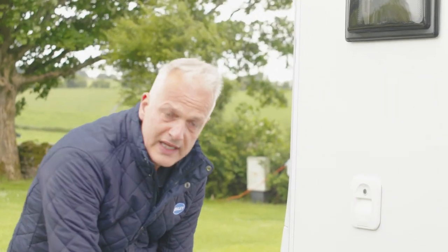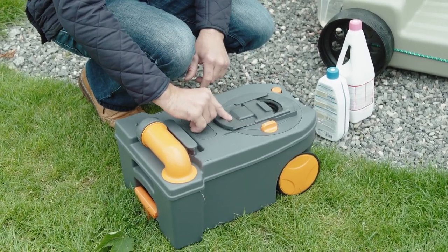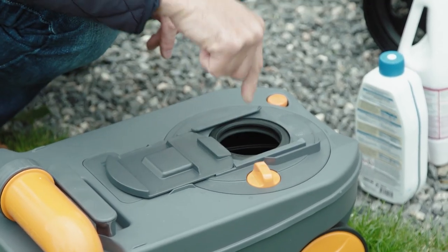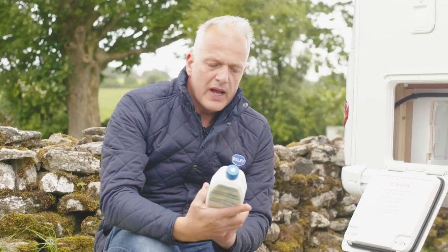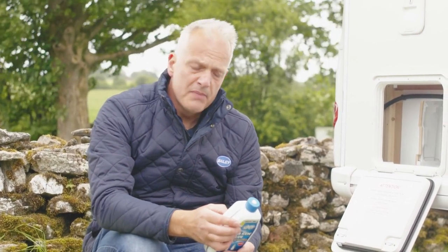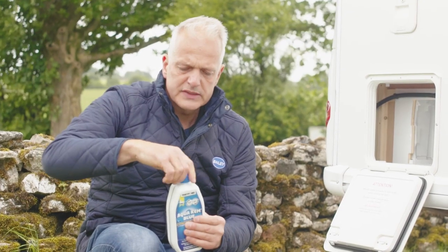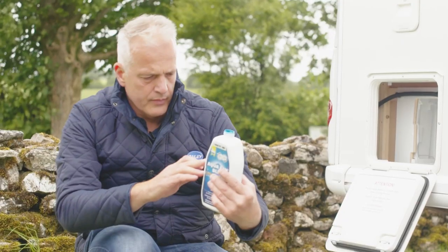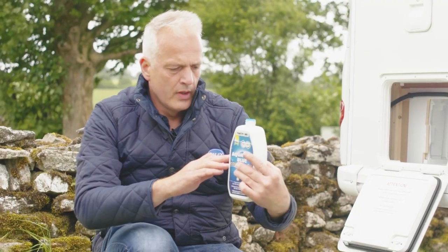Let's say we've just arrived on site and we want to make sure it's got the correct amount of toilet chemical inside. Put the cassette down, pull this flap backwards, then there's a little lever on top — turn that and it opens the blade. We have an Aqua Chem Blue and the directions say we need 50 millilitres of chemical, so press and turn and pour in until we've used 50ml.